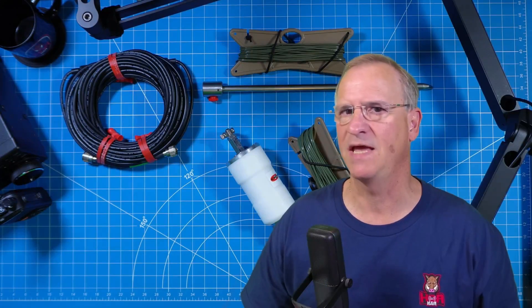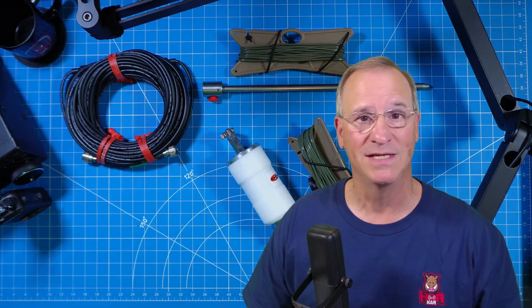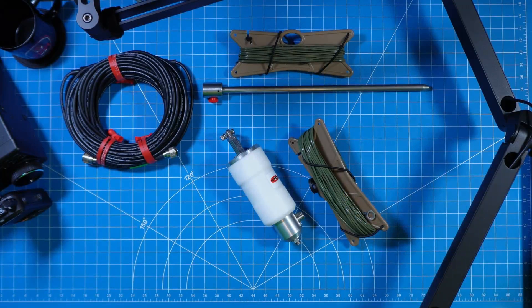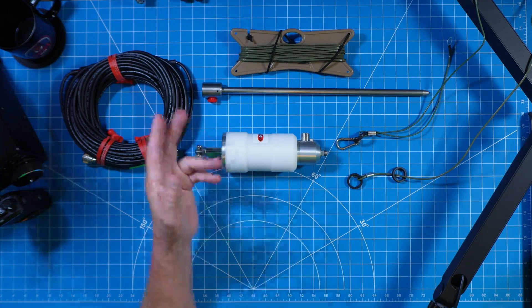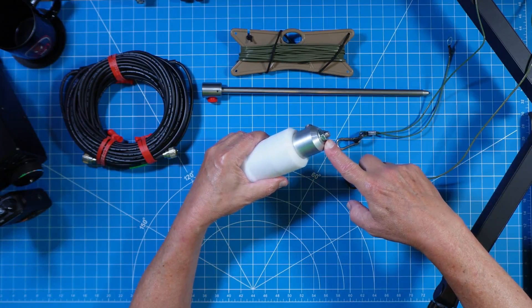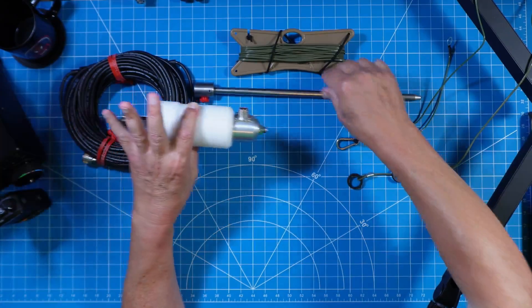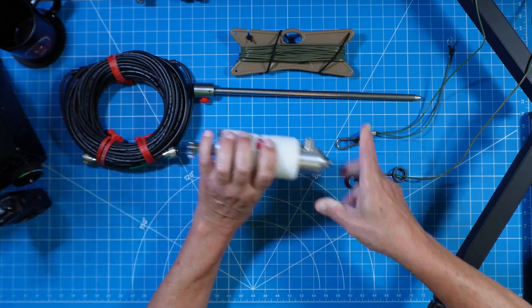We can't possibly go into the same level of depth on all the wire configuration options as we did on the vertical or we'll be here forever. This is where you as an amateur operator get to experiment with what works best for you. Every one of these configurations starts with either the micro or mini and the 73-foot wire that comes with your MPAS 2.0 system. For wire configurations, you'll install your micro or mini in one of two ways — the first being attaching it to the ground with your spike, removing the nut on the bottom of the 3x24 stud, attaching your ground spike, and putting it into the ground.